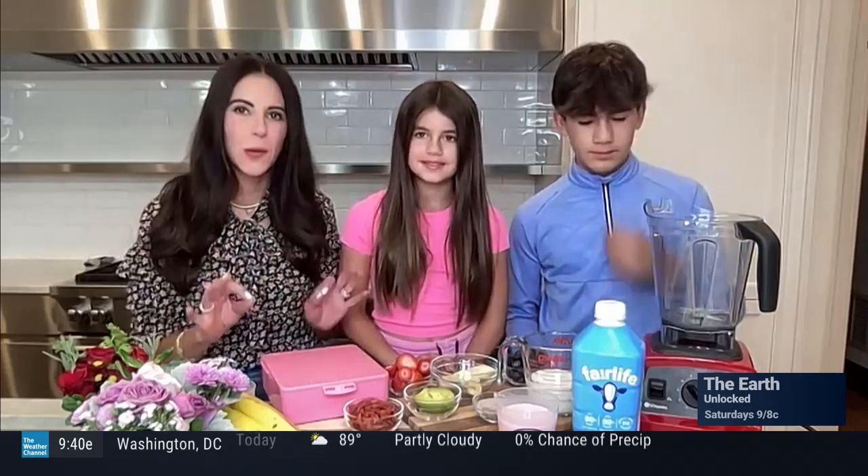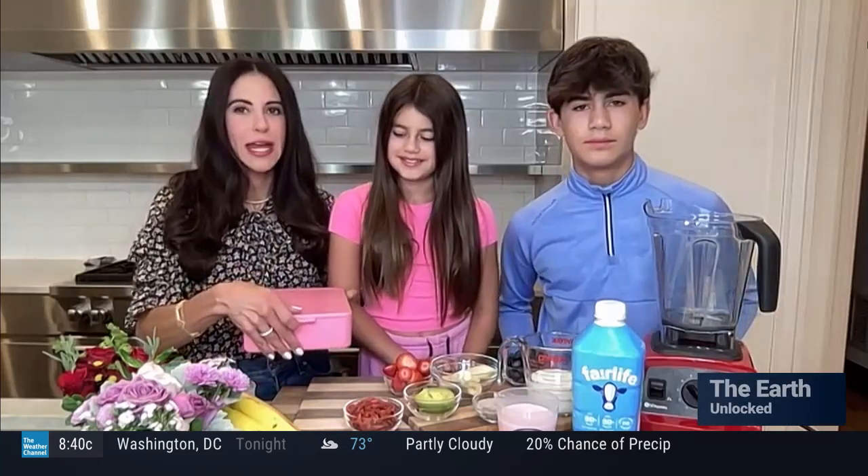Tip number two is prepping lunch boxes the night before. Have your kids help with the prep — it's an awesome way to get your kids involved in the kitchen no matter their age. Plus, your kids are more likely to eat what's packed if they actually helped pack it, and this saves so much time and stress in the morning when you're running around.